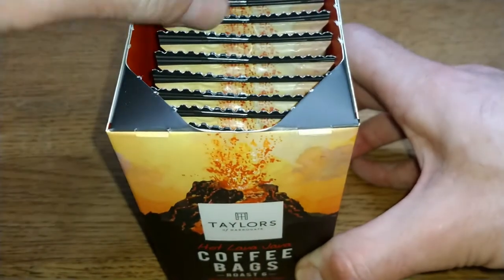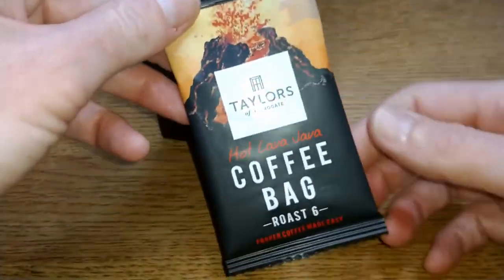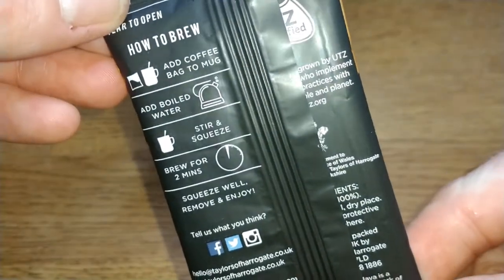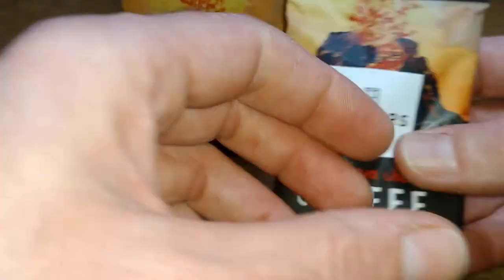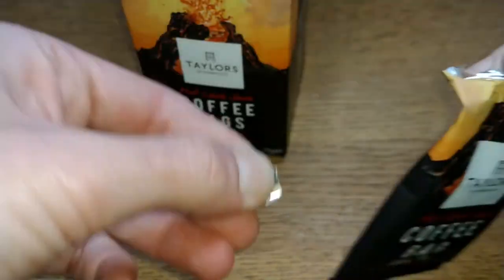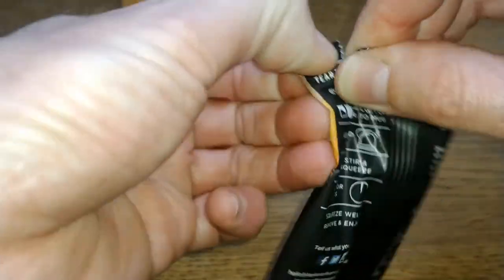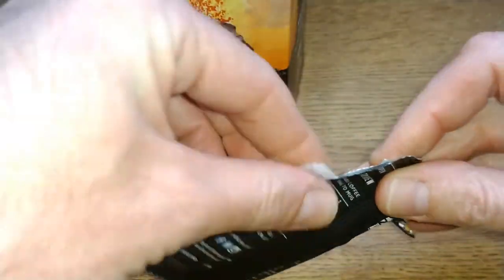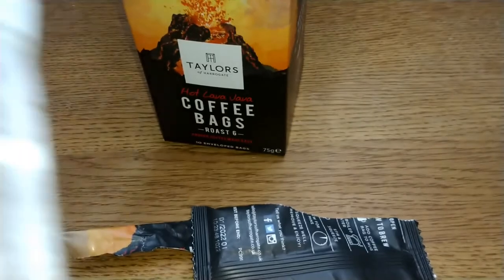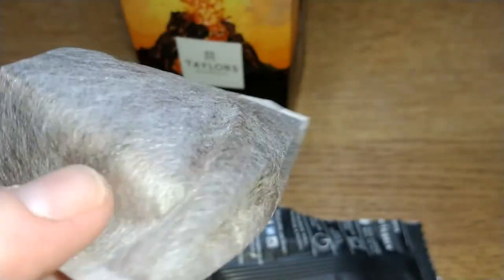Opening the box to take a look at one of the bags — the individual packaging is smaller than usual with these coffee bags. They're quite difficult to open actually. The bag itself is that sort of meshy material, not like a normal tea bag. It feels a little bit plasticky, but obviously it's not.